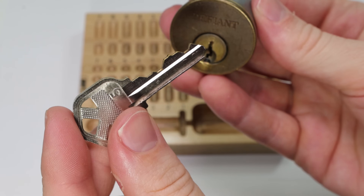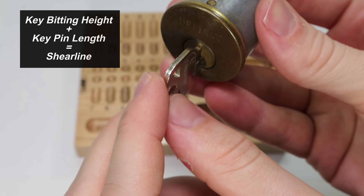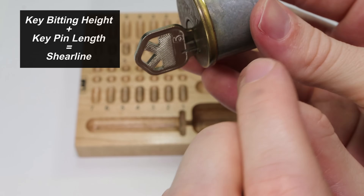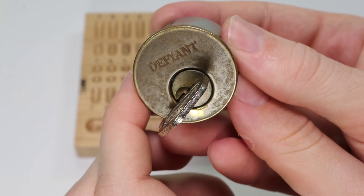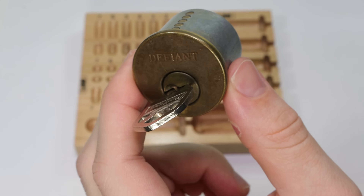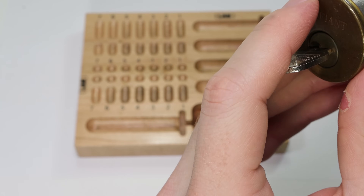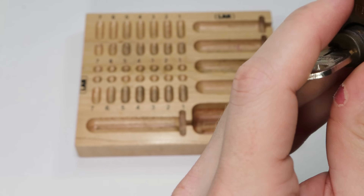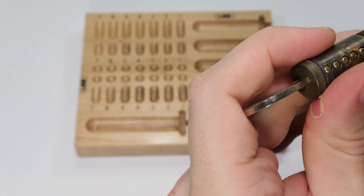But when you insert the correct key, what it's going to do is it's going to lift all of the key pins up to a very flat level which is called the shear line. All the driver pins will be pushed up and out of the way. The lock will turn over and it will open right up. So now that we have a further understanding on that, let's push the plug out of the lock and take a quick look at the key pins so we can see exactly what's going on.